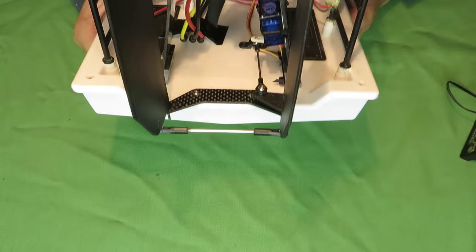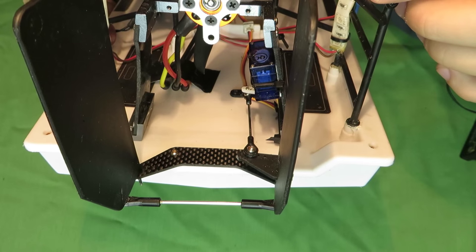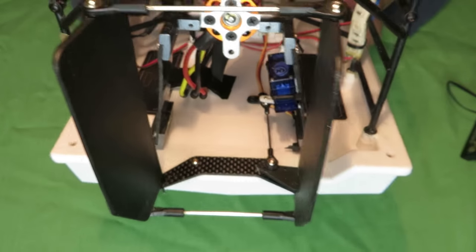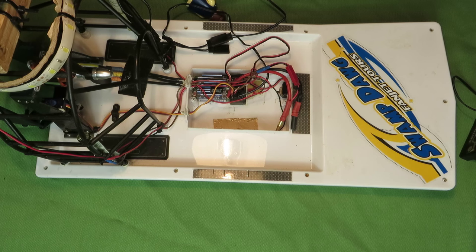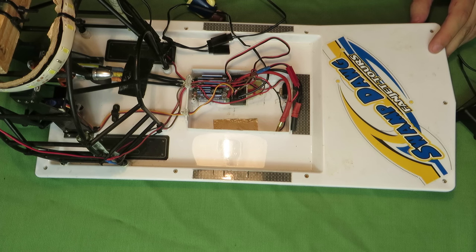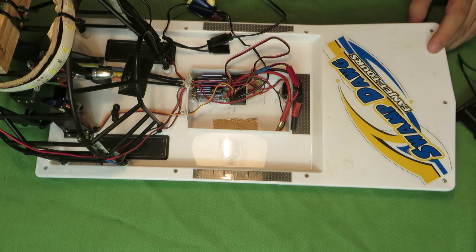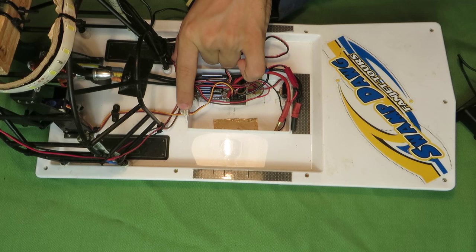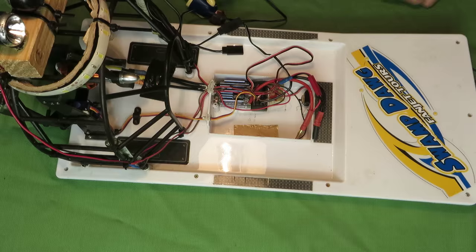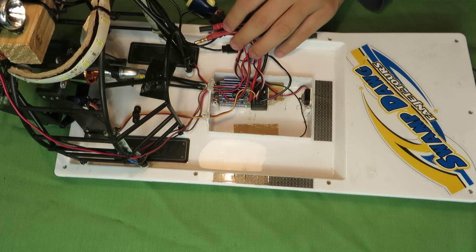Next thing: put the servo on the back, on these posts here. It's so much better — the response is faster, the throws are more, and the rod is also shorter, and the mechanical disadvantage of the servo is less. In the stock position, the rod goes right through this hole and through this hole here. That causes a big mechanical disadvantage, and my first servo — the stock servo — burned out because of this problem. So much for the mods I did on the Swamp Dog.